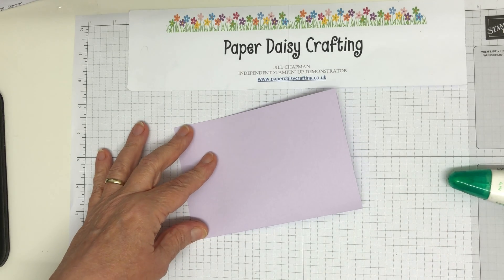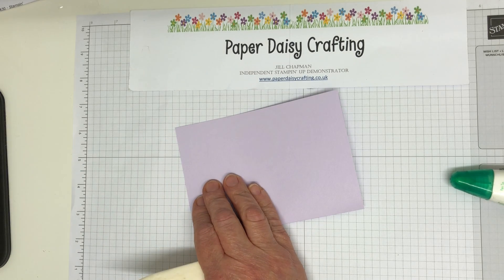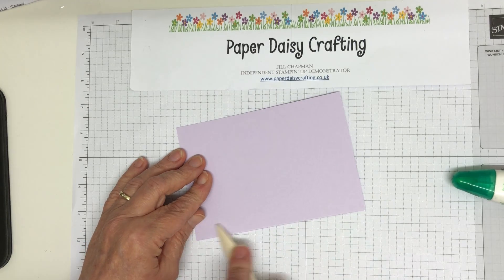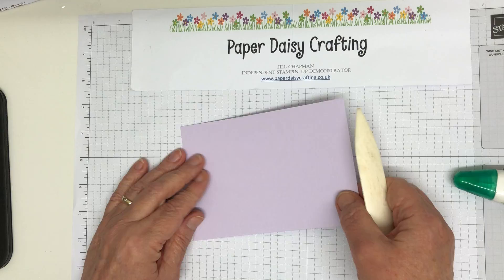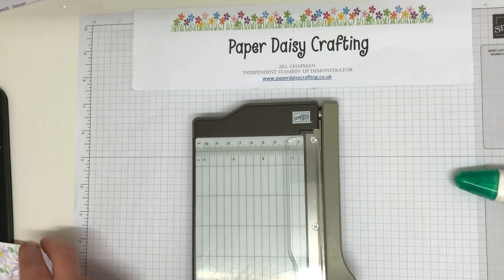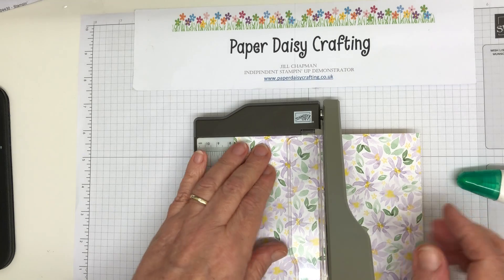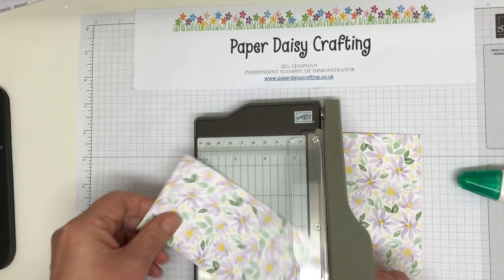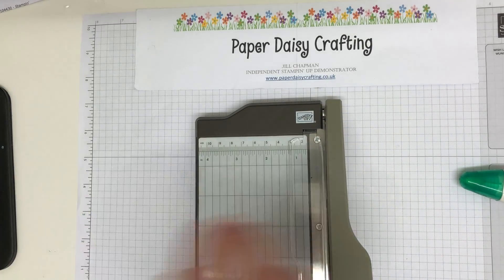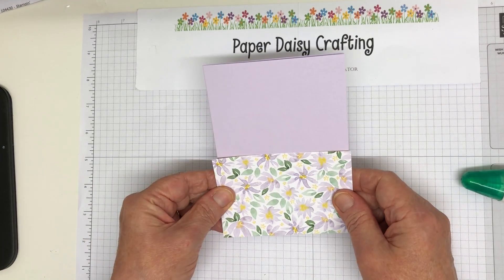Your patterned paper needs to be cut to measure ten and a half across the card, but I would cut it to eleven so you've got a little bit to trim off, by seven and a half. I'm just going to do it at eleven, which I can just about do on this mini trimmer. That's my piece of DSP and all we're going to do is mount that on there and then trim it off.